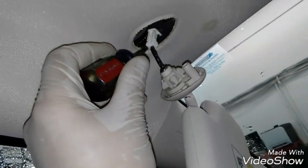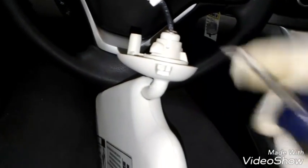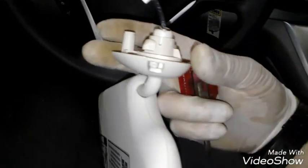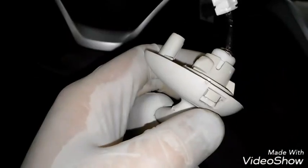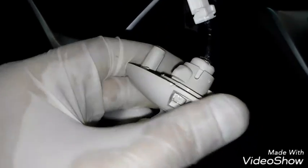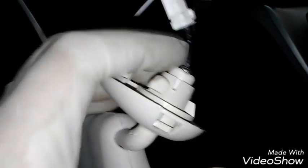Then you disconnect this white connector. So here's what I mean — I got it off to show you a better view. You push that lock down, then you spin the visor itself and it'll become loose like this, unlocked, and then you can pull it down.